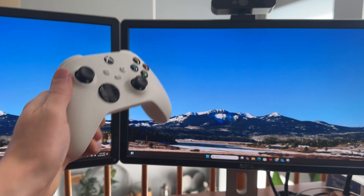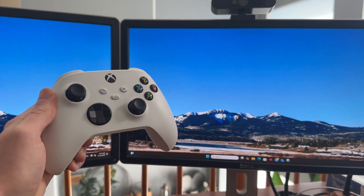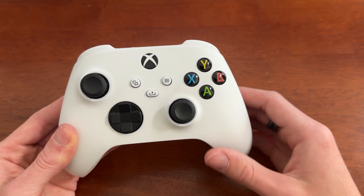In this video, we'll be showing you how to connect an Xbox controller to your PC. We'll be showing you two of the most popular methods.